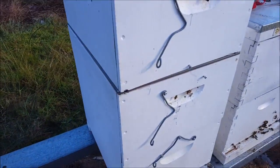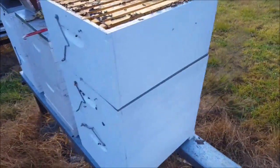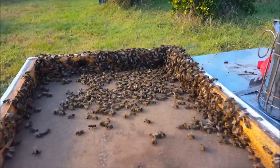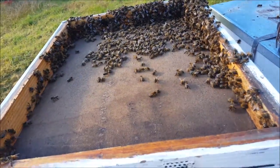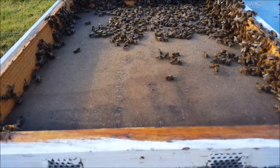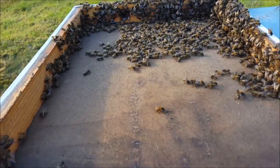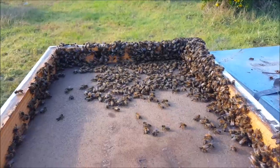All right, there we go — I've got the third deep on. There's a whole bunch of bees on the lid. I know the queen's not in there; that was above the queen excluder. So I'll be able to just shake them off, which I'll get done now.